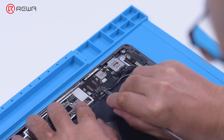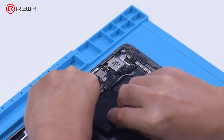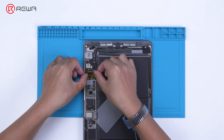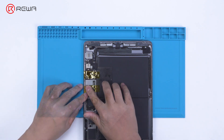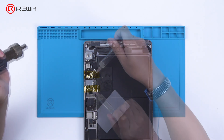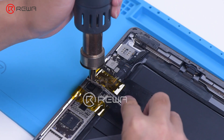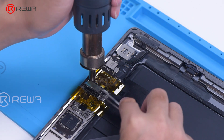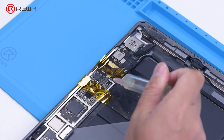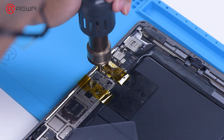Disconnect the flex cable. To prevent hard de-soldering due to fast heat dissipation, pry out the motherboard with a metal blade. Protect nearby components with high temperature tape. Apply some paste flux. Remove the shielding cover with a Quick 861D hot air gun at 400 degrees Celsius and air flow 45. Apply some paste flux around the touch IC and keep heating to remove the touch IC.